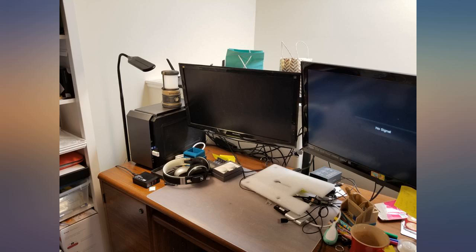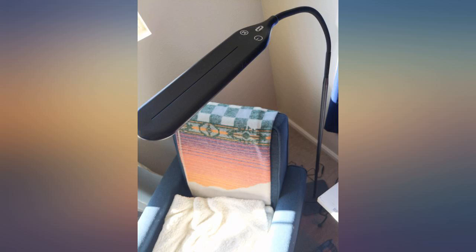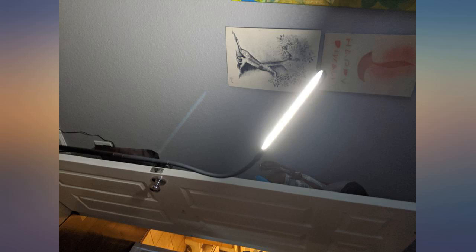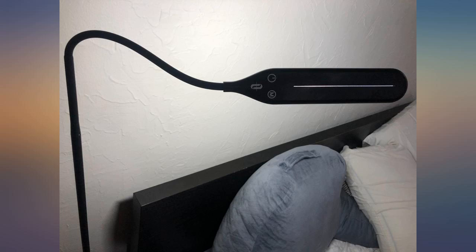My lamp stands approximately 55 inches tall behind my couch and is a good height to provide focused light on a reading area. The buttons for brightness and color shades are simple to use and the lamp retains the last used setting each time it is turned on. The neck and head offer ample adjustability — simply bend as needed.